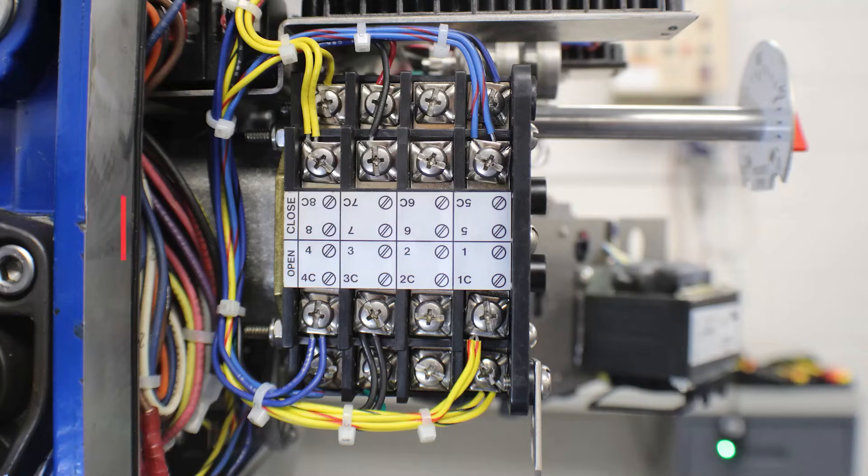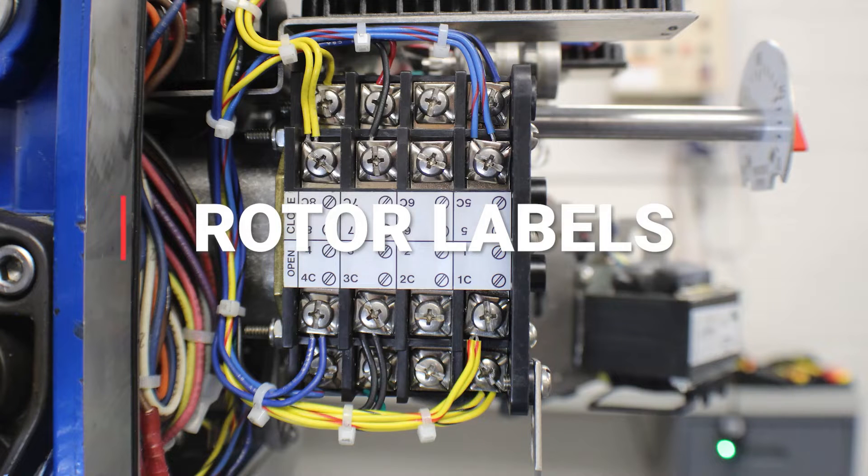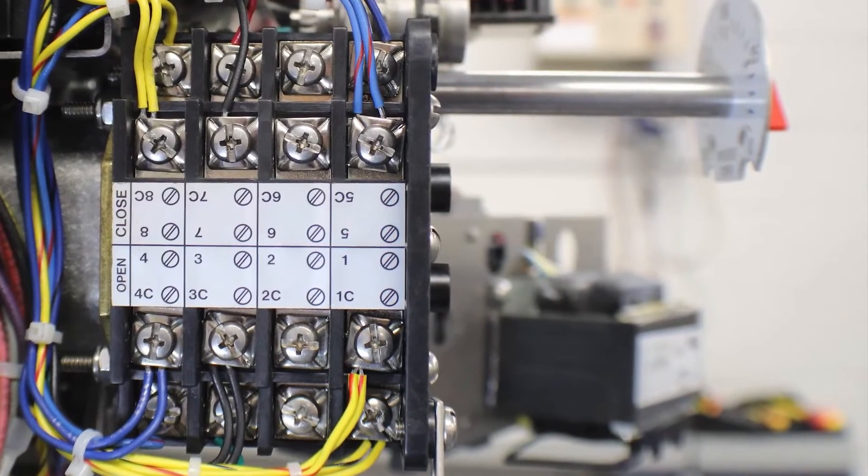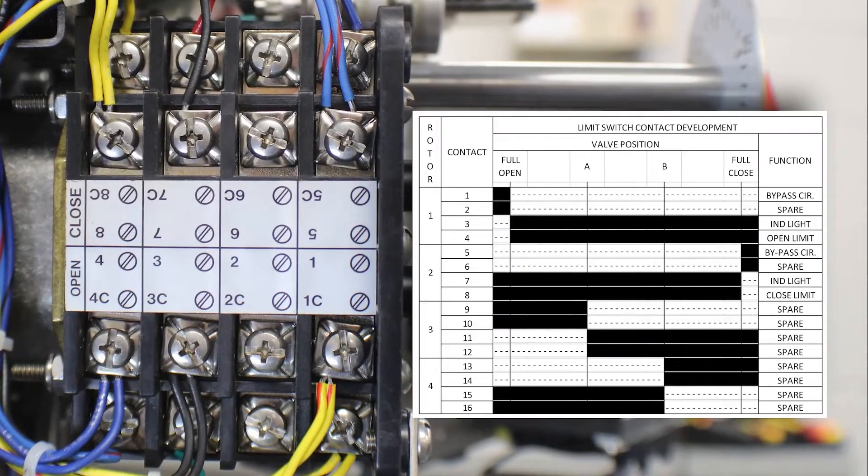Now that we've located the limit switch, let's go over the rotor and contact assignments and development. We have two sides to each contact and four sets of contacts per rotor. We will first look at the open rotor. Contacts 1 through 4 are used on the open rotor. Contacts 1 and 1C are used as a torque switch bypass. Contacts 2 and 2C are used as a spare function, and you will notice that there are no factory wires landed on 2 and 2C. Contacts 3 and 3C control an indicator light, and contacts 4 and 4C are the position limit wired to the torque switch.